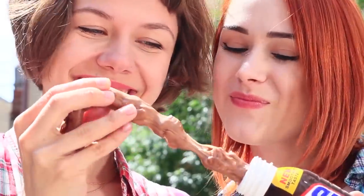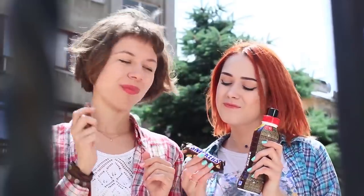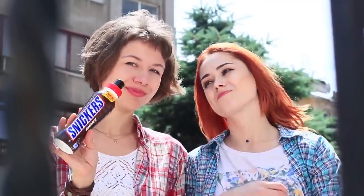Take the stretchy Snickers out of the bottle — wow! There are even real nuts in it! Play and have a snack at the same time. A regular Snickers seems so boring in comparison with this slime. We should make more funny slimes.